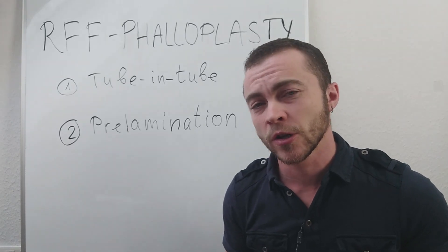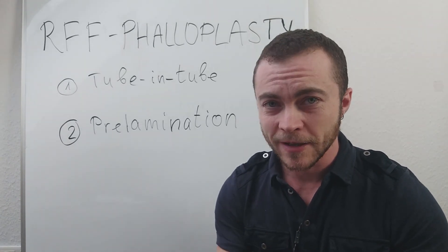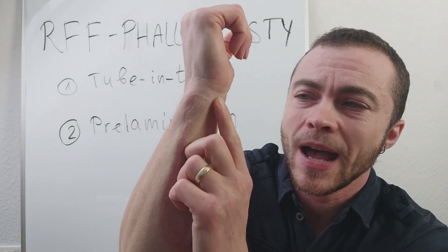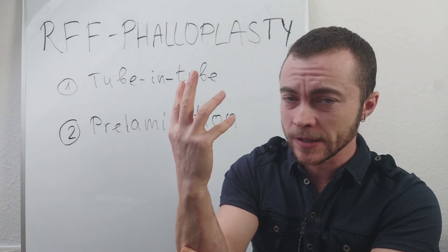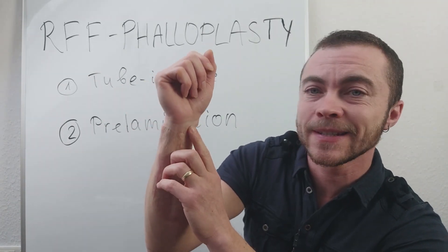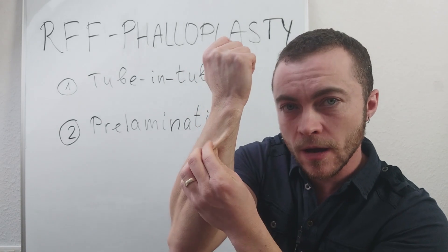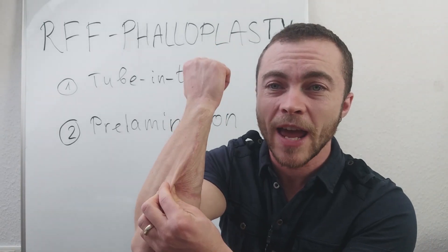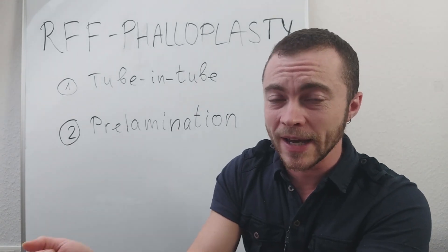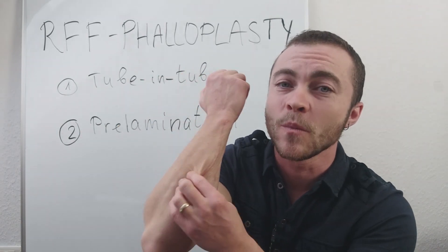If you know surgeons or clinics who do these kinds of surgeries, please write them in the comments below — I think this kind of information really helps the community. Now I don't have the step and I don't have any problems with blood circulation in my hand or wrist. This can occur in people who are a bit bigger because there is more subcutaneous fat tissue. The downside of not having a lot of fat tissue is that the girth of my phallus is smaller compared to people who have more fat tissue under their skin.